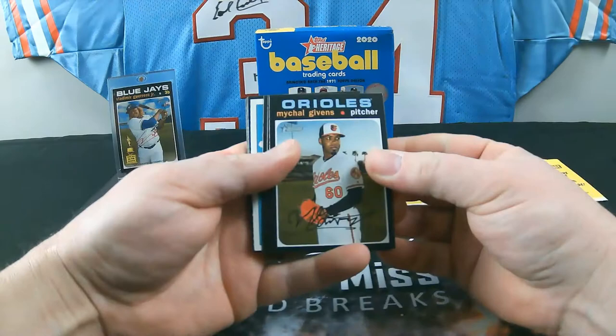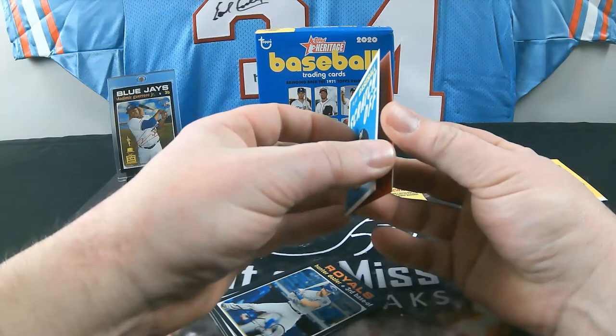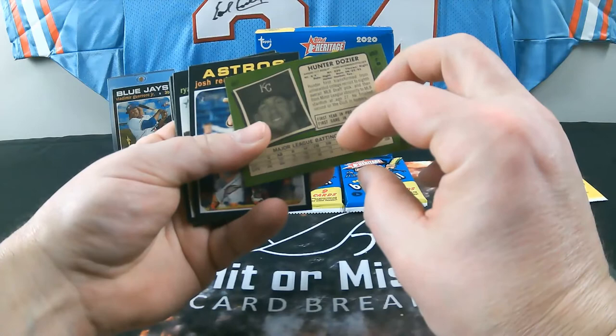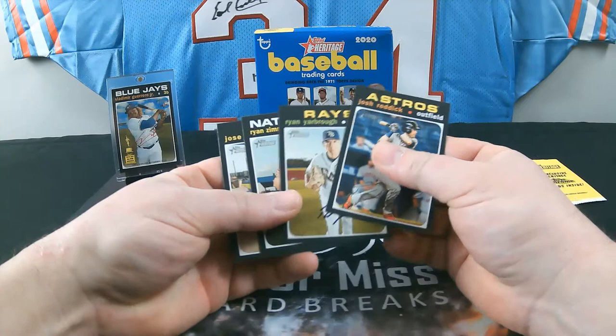Pack 12: here's another scratch-off — Michael Gibbons. Jake Rogers and Tyler Alexander, rookies for the Tigers. Jay Bruce, and a Christian Yelich scratch-off. Two that I pulled in the other box were nice. Hunter Dozier, there's a high number 487. I think there were two scratch-offs in the first box and a high number behind each one, so I may have missed a high number. Also Pratto, Zimmerman, Yarbrough, and Reddick.